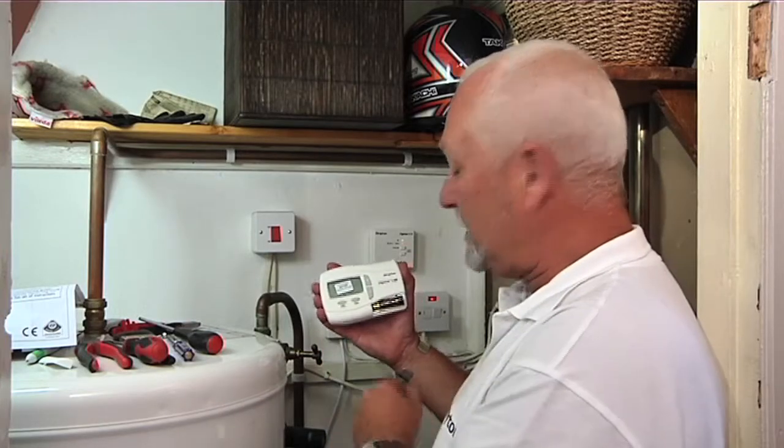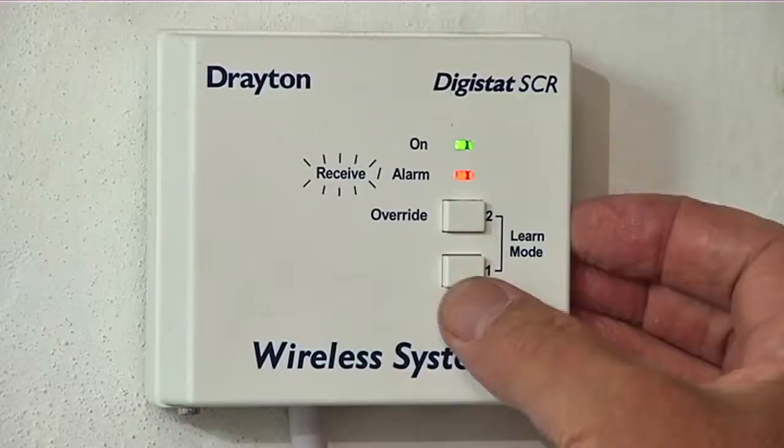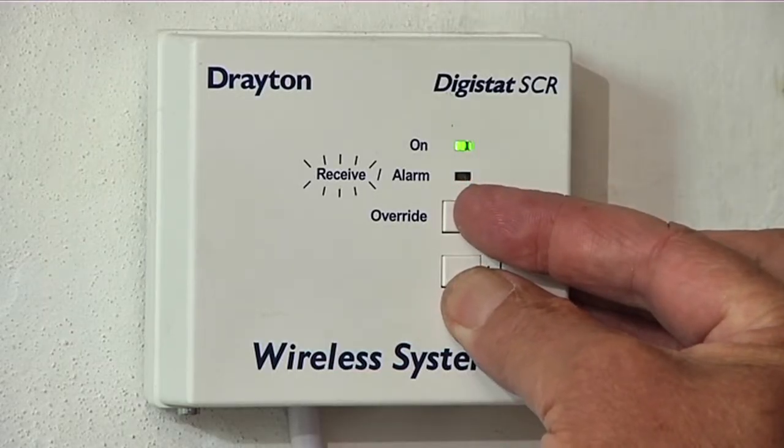We now need to make the connection between the room thermostat and the receiver. So initially we press button number one followed by button number two. We'll then get a flashing red light.